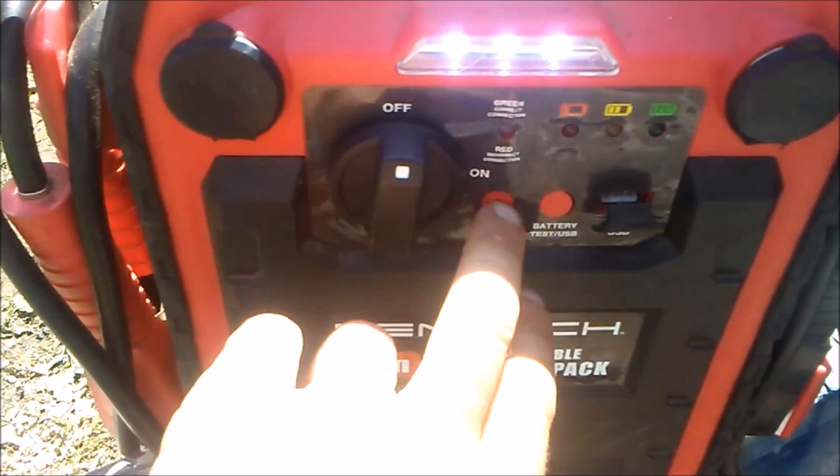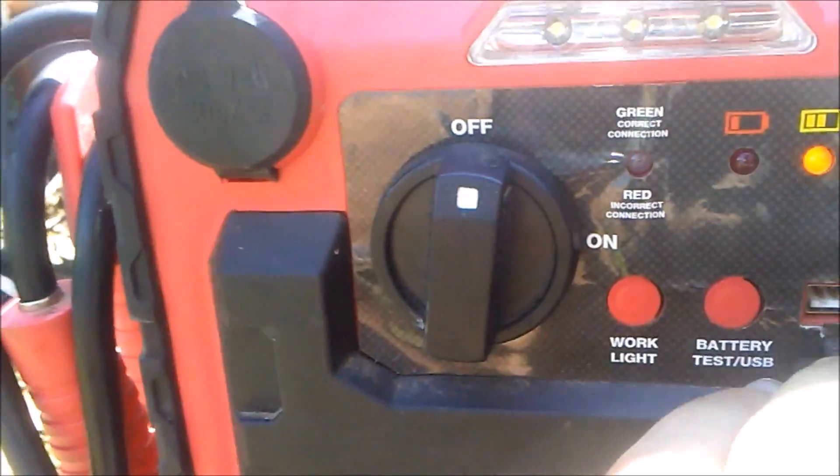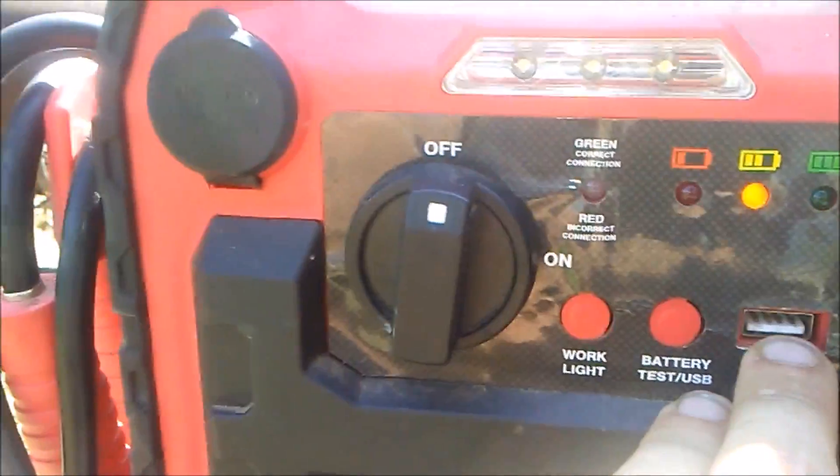The spotlight has on-all-the-time mode, fast flashing, and slow flashing. Then the USB plug right here is turned on and off by this button.